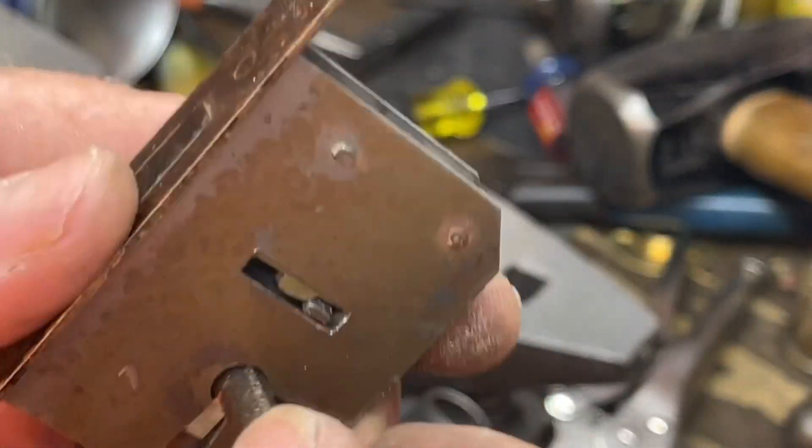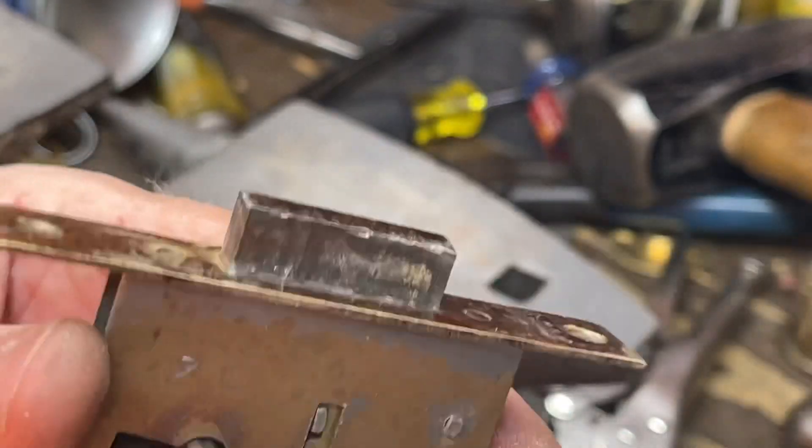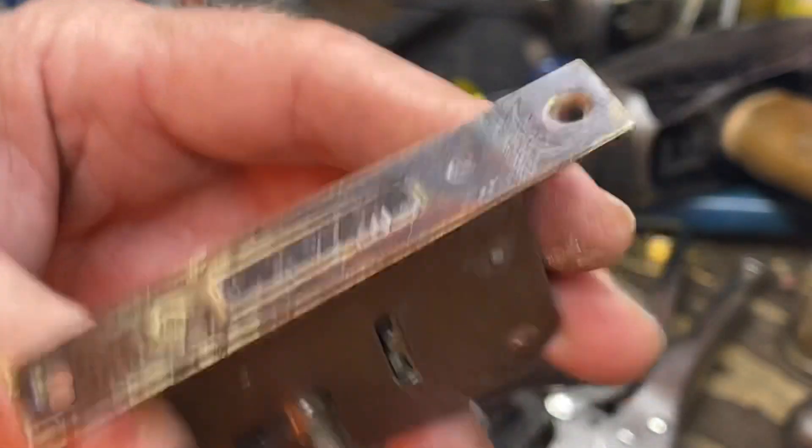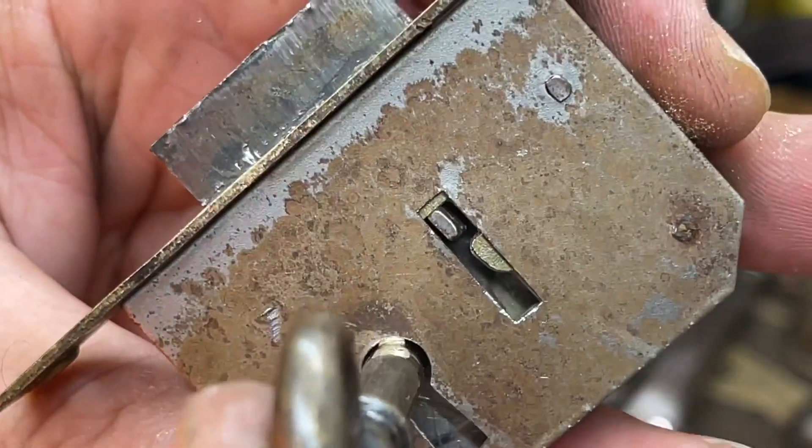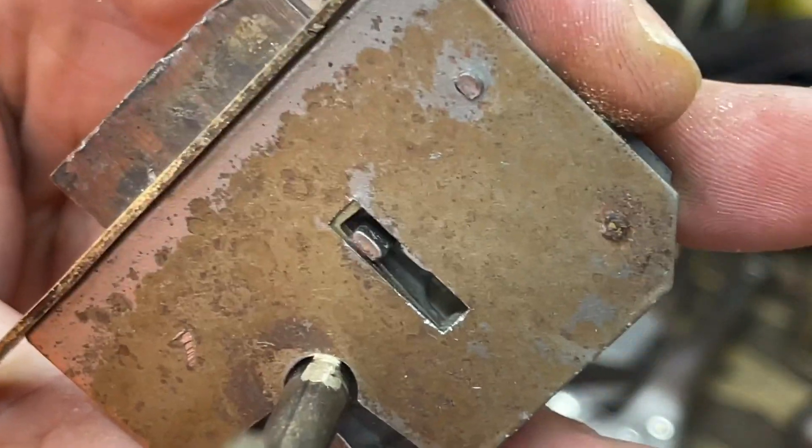All right, let's give this a try. Beautiful, beautiful. Watch the window — watch the levers do their thing.